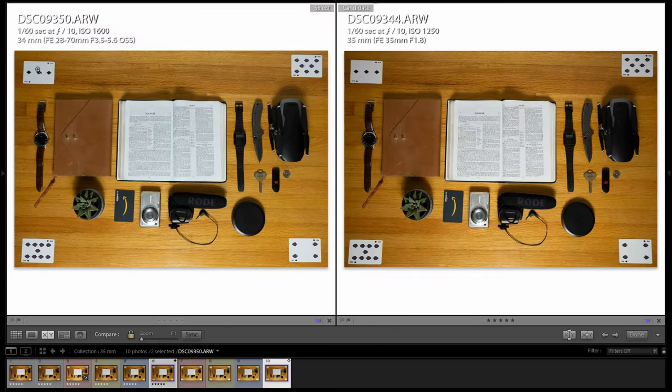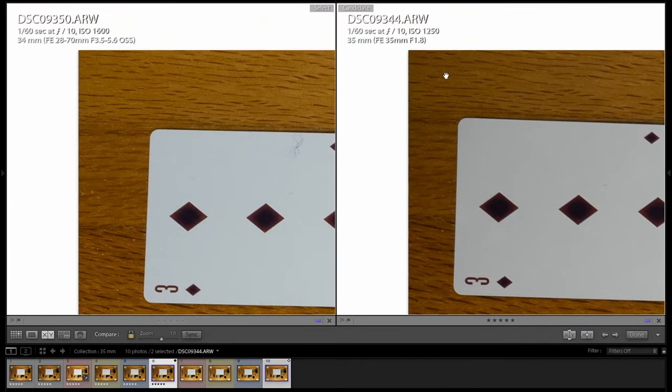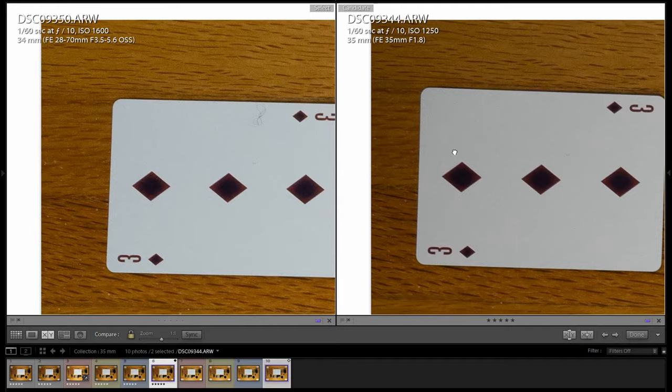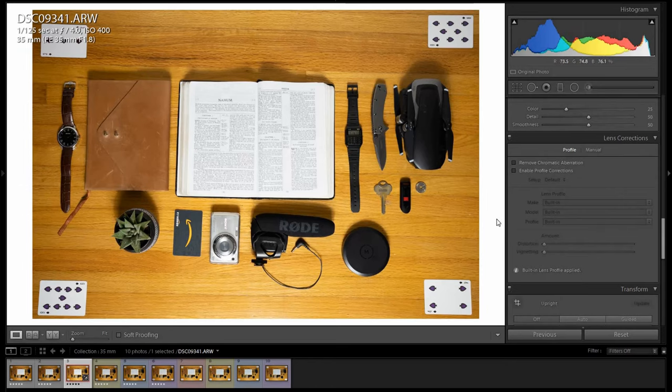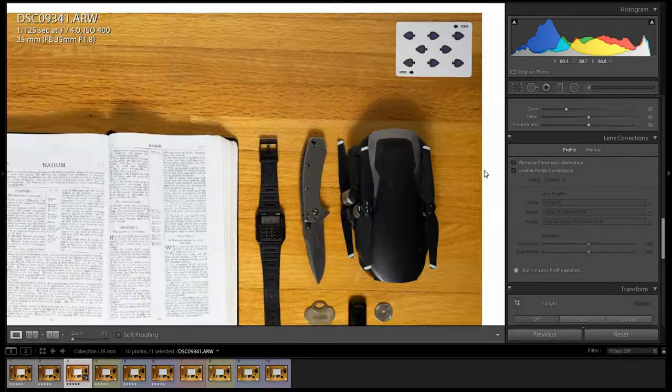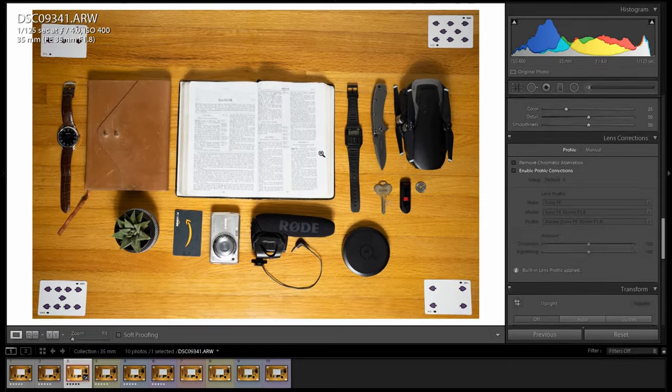One thing to note is that the 35mm has a little bit more natural vignette from the lens. Of course, this is a zoom lens so I wouldn't have as much, but just something to note — it does have a little bit more vignetting. This can be solved quickly though: if you go into Develop and enable profile corrections, Lightroom will recognize the lens, straighten out your lines, and remove a little bit of the vignette.